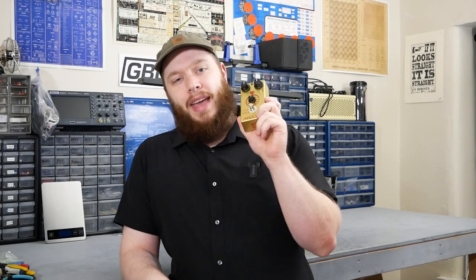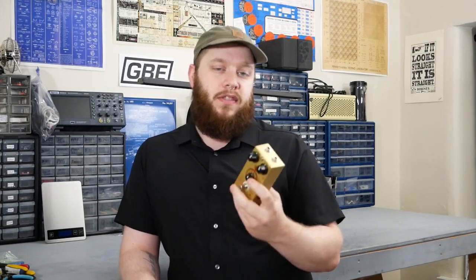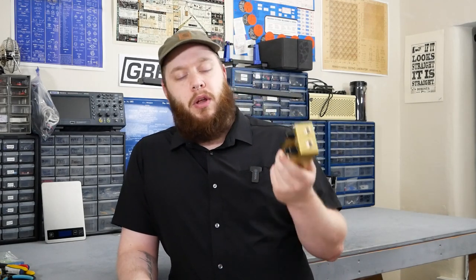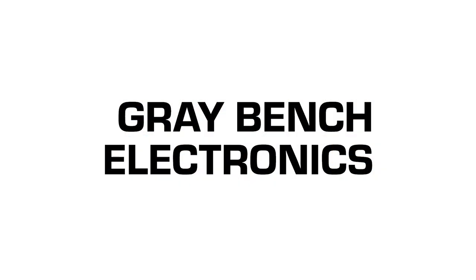That is a wrap on the Analog Man Sun Face teardown. If you have any questions or recommendations for a pedal you want to see on a future teardown episode, let me know in the comments. As always, if you enjoyed the video, I'd appreciate you hitting the like button and subscribing. Hit the notification bell if you want to know when I make a new video. I'm Joe from Greybench Electronics — thank you for watching. We'll see you next time.